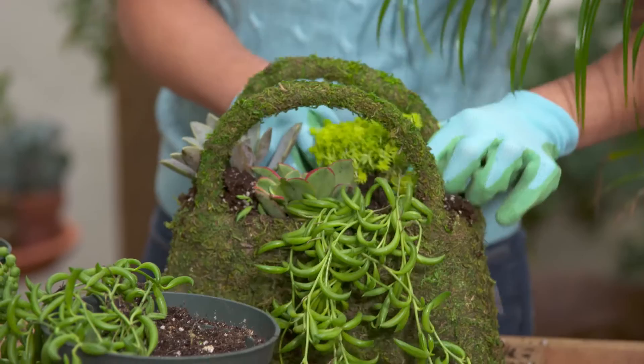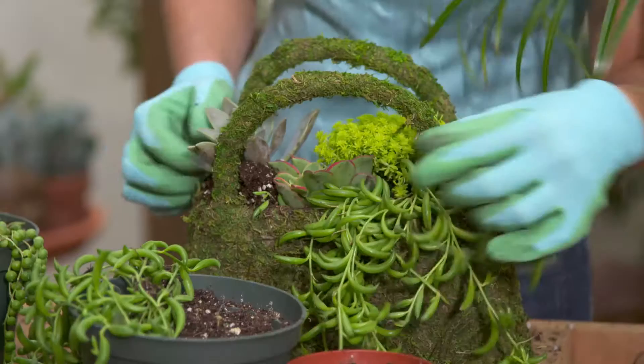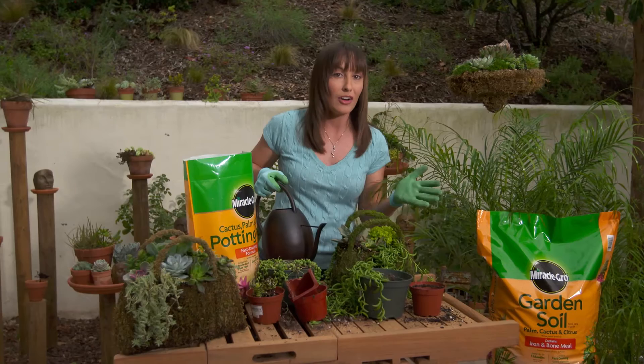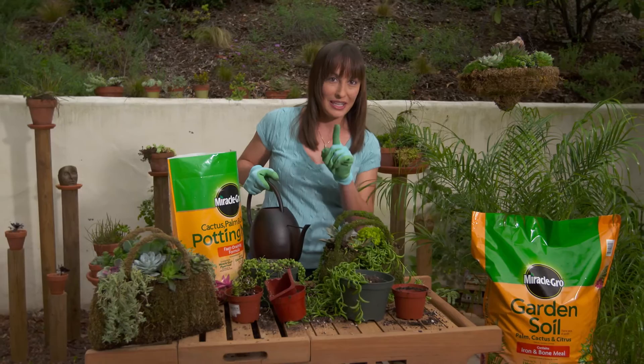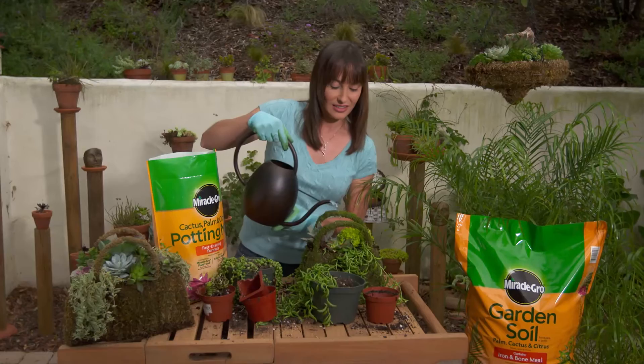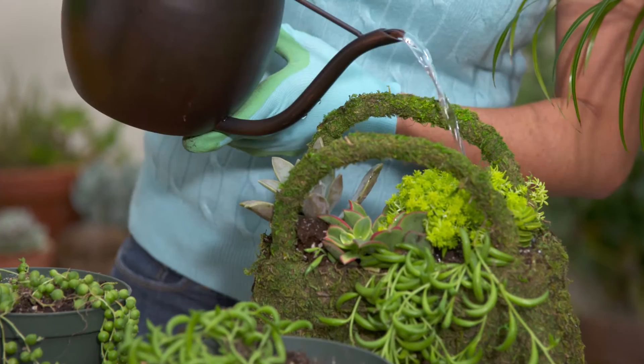When we're done we're going to make sure we water thoroughly. I'm not going to feed right away because the soil we just put in here already has Miracle-Gro plant food in it, so we don't have to feed for about another month. But keep in mind that we do have specially formulated plant foods for succulents and cactus. Go ahead and put some water in, giving it a nice drench to start with, but making sure that the next time you water the soil is dry to the touch.